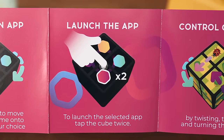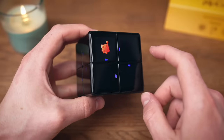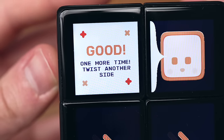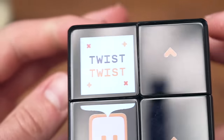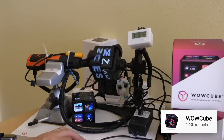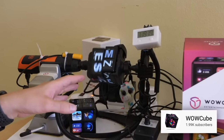To launch the selected app, tap the cube twice — okay, that makes sense. Twist the cube once, okay, one more time, twist another side. Twist, twist — I'm twisting, how often do I have to twist this? It's probably a good time to mention that the cube has been tested to withstand a lot of turns.